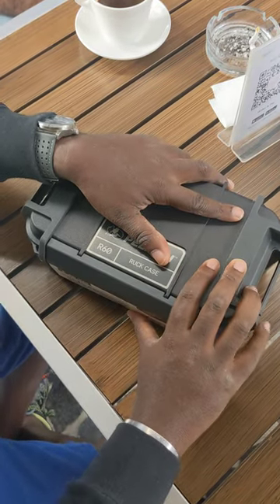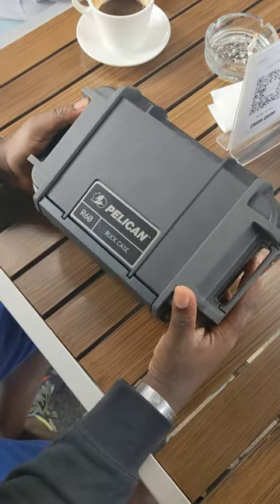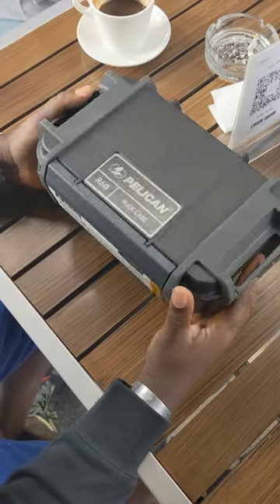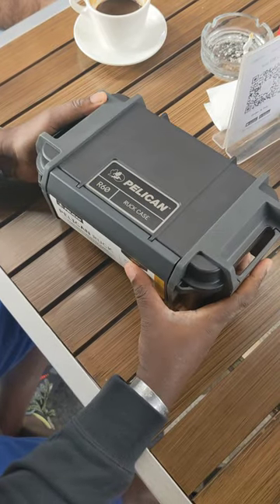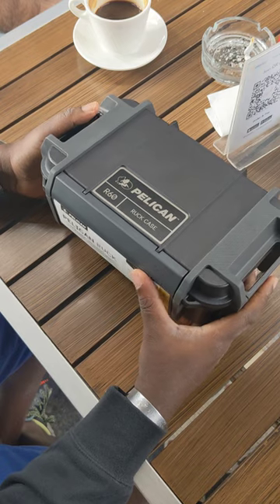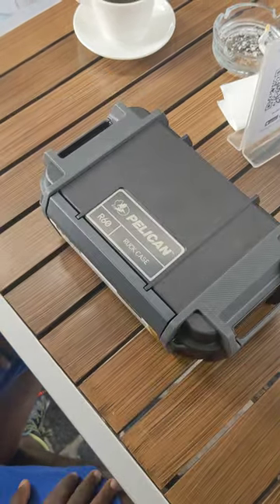You ready? All right. That's my little quick review on the Pelican R60. You can find it at Amazon — very good price for what you get for it. I'll post a link somewhere for you guys to see, maybe in my stories. Thank you.